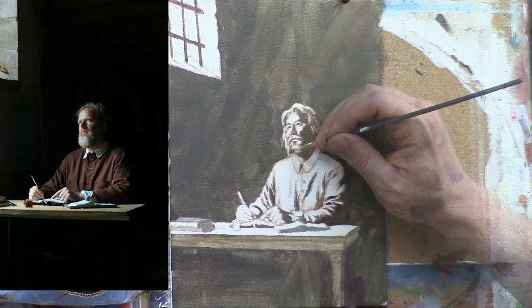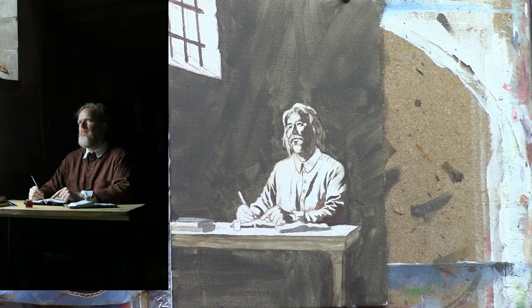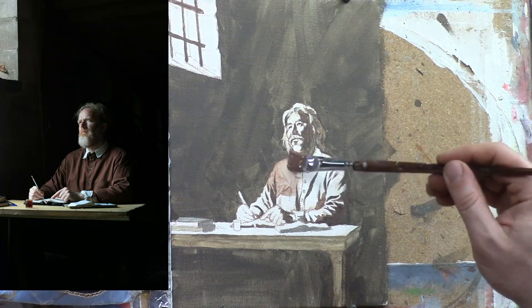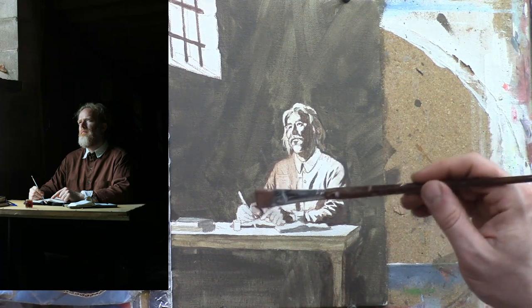I did, of course, change his likeness — it's not supposed to look like me. I have kind of a big bushy beard, whereas he had a mustache and a little soul patch. So I just want to change that.